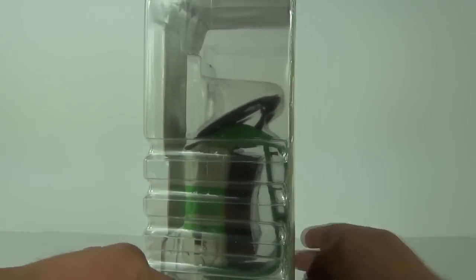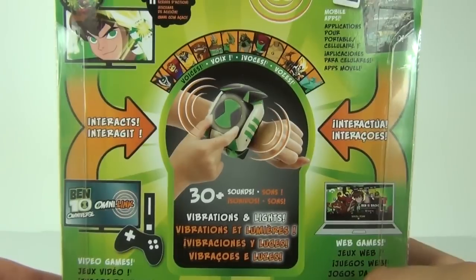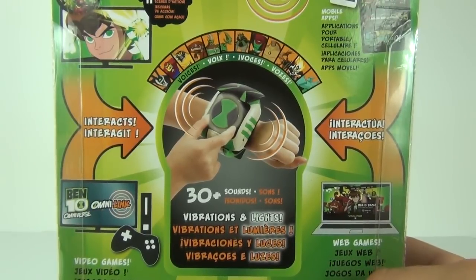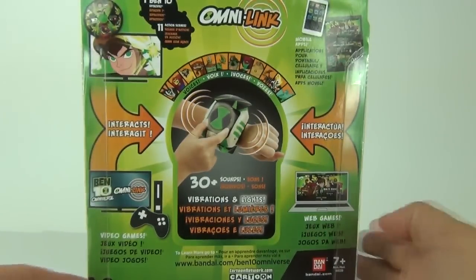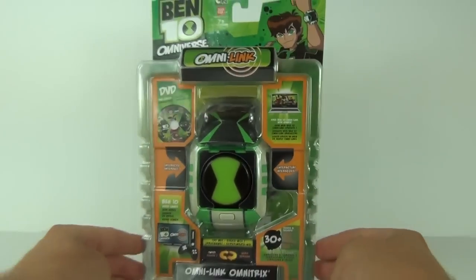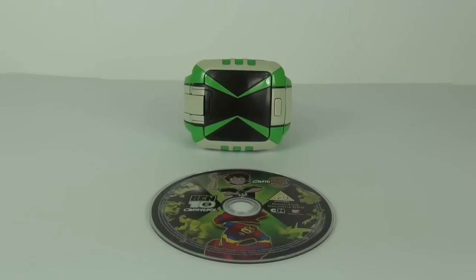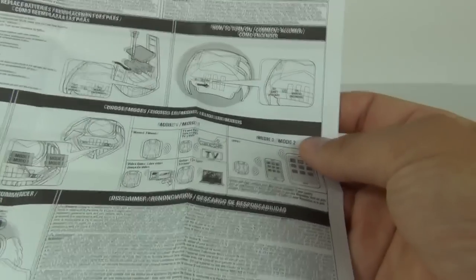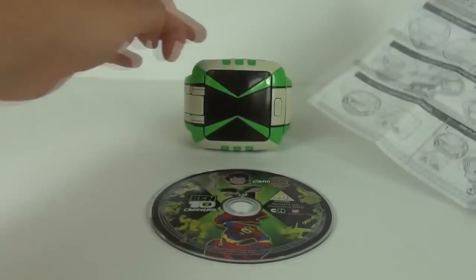You can see it from the side there, and there you can see your DVD just sitting nicely to the rear of it, and there it is in action. It's showing 30 sounds, also vibrations and lights as well, and some of the characters that we have voices for. Let's open this up and take a closer look. Here it is, and we will start by looking at the manual as this will tell you a lot about this — Omni-Link mode 1 which is a switch.